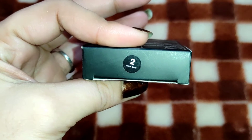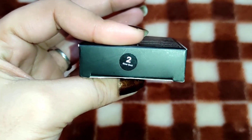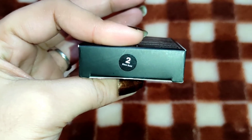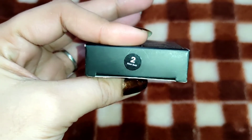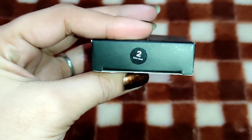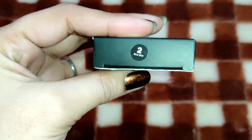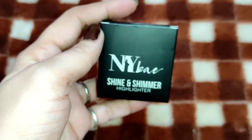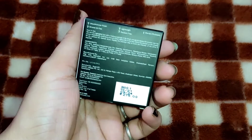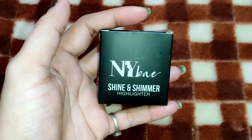I think they launched 3 to 4 shades. They also have a silver color. You will get a rose gold kind of shade, a dark golden shade, and a gold shade. This Glow Gold shade is going to be suitable for fair to medium skin tones. This is shade number 02. The packaging is a black color matte cardboard — all products in the line have similar packaging.